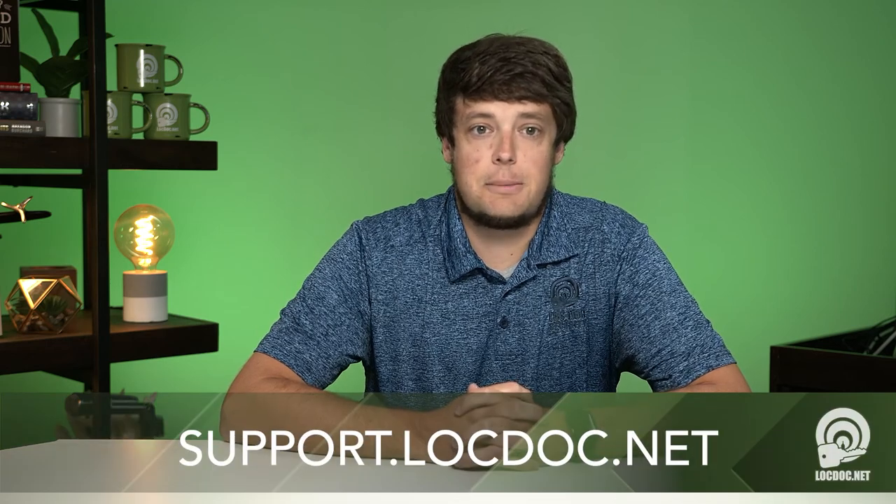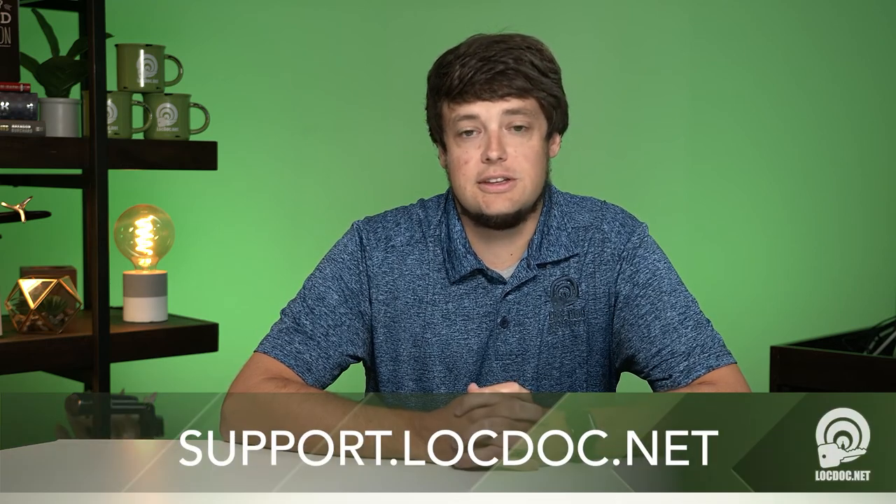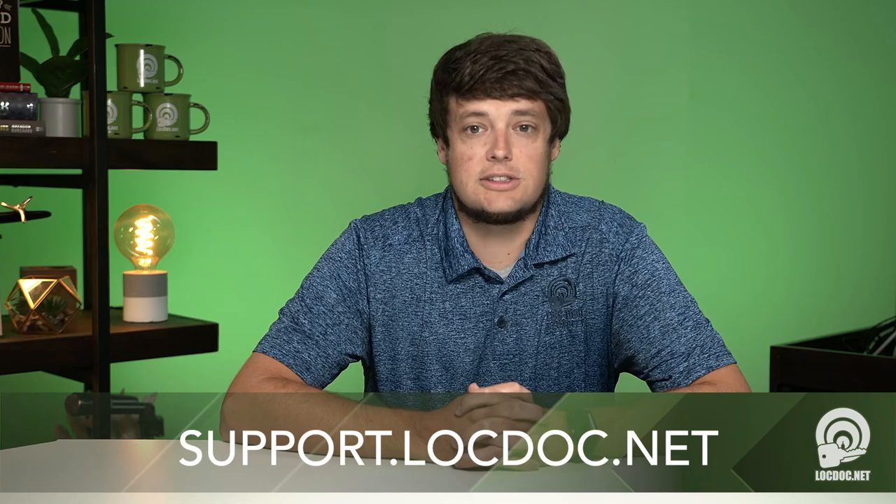Today, we covered presenting your fob to the reader to gain access to your building. For more information on today's topic, or other videos and topics like these, visit support.lockdoc.net.